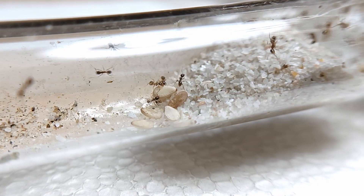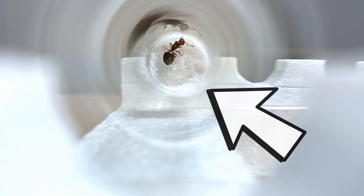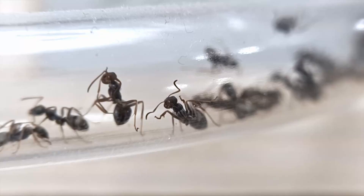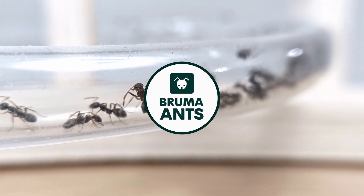Let's see which actions you should consider taking now that you've just encountered your very first queen ant. Hi guys! Hope you're doing well. Welcome back to the Bruma Ants channel.